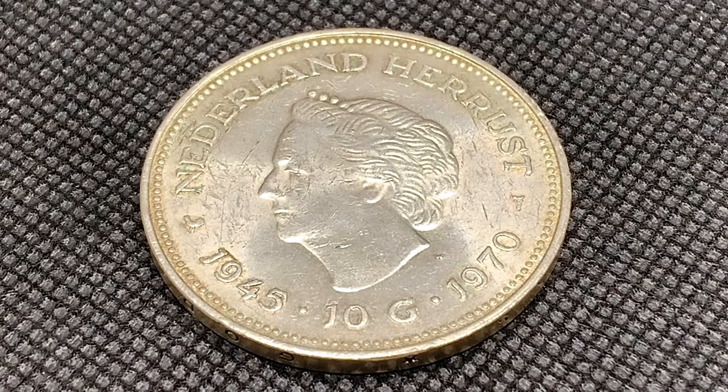A beautiful commemorative coin from 1970, made by the Royal Dutch Mint. Now they minted over 5 million of these coins, so there's quite a bit of them out there. These are 72 percent silver, and boy are they pretty.